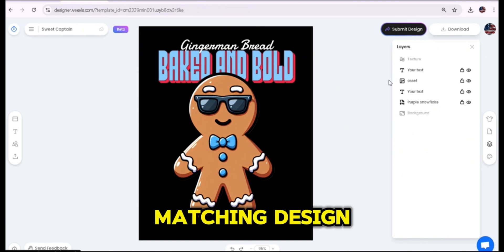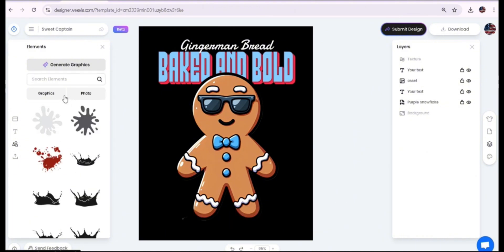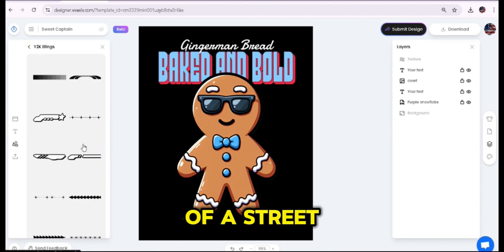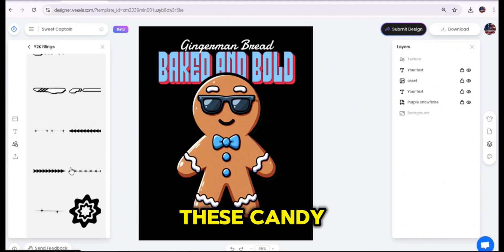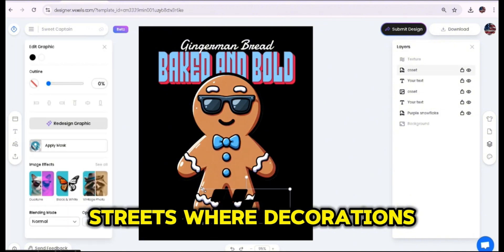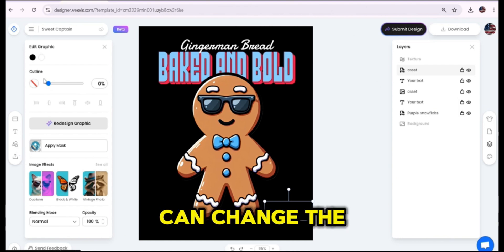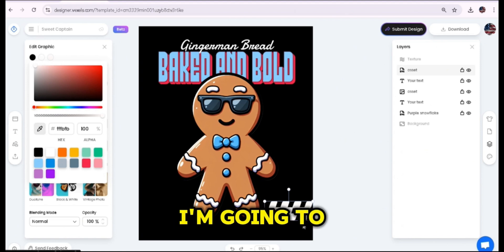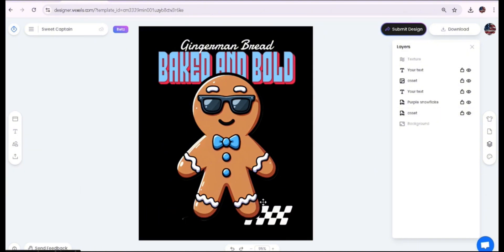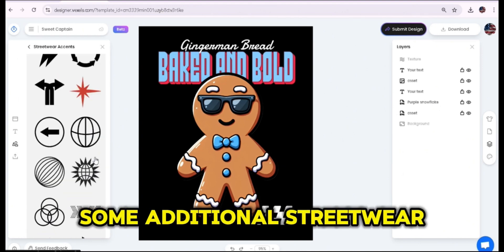Now let's go to the Elements tab and search for some graphics. I'm trying to create a streetwear-style design while keeping the same niche of candy and gingerbread. I'll add a couple of streetwear decorations — I like this one. Once you press on any graphic it's added directly to your artwork, and you can change its color from the Edit Graphic tab. I'll change it to white. From the layers panel you can move graphics to the back or rearrange layers.